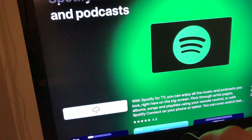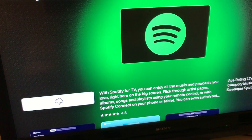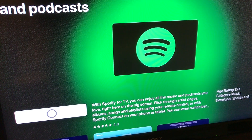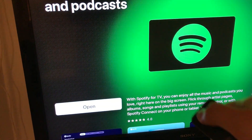I already downloaded it, so here it is. This is a new app. It has pretty nice reviews. It's a free app. It will start downloading right here, and then you can just click Open.